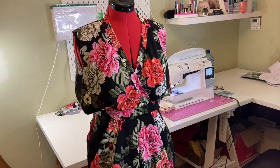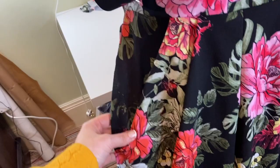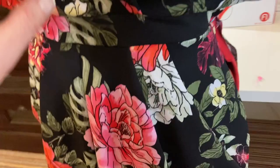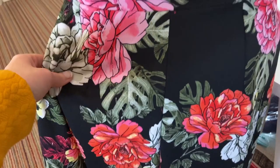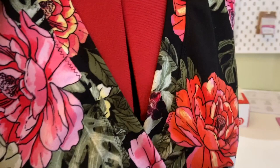Look at her — she's coming together nicely! We have our pockets and pleats going in the right direction, we have our wrap over, the side seams, the back waistband, our darts, the crotch seam, and the little pleats in the back as well. The next thing I'm going to do is put in the sleeves. Again, this isn't exactly what the instructions say, but I feel it's a better way of putting them in.